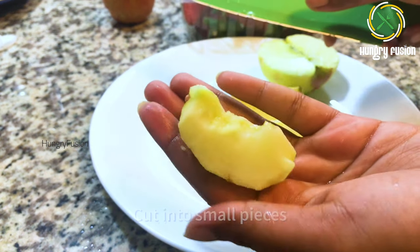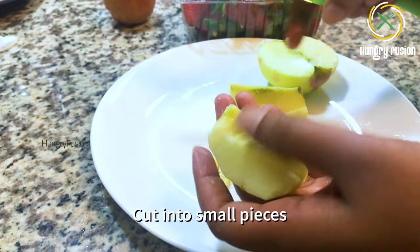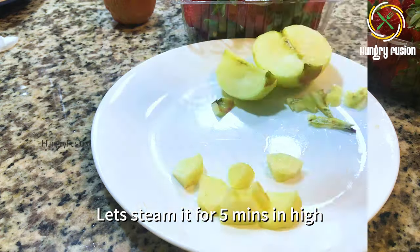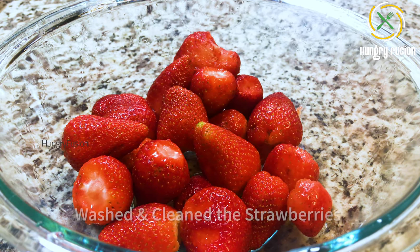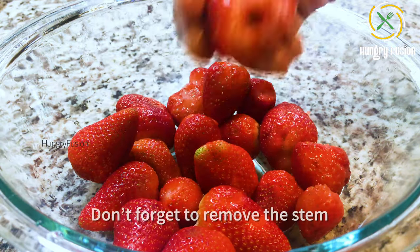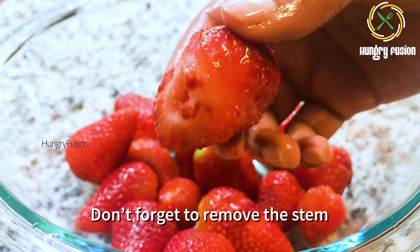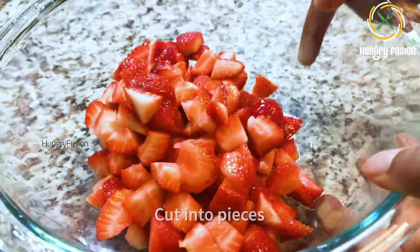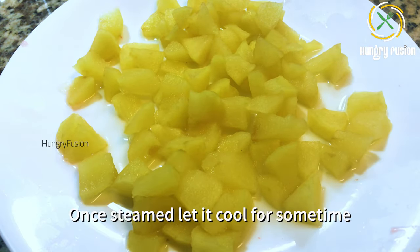Peel the skin of the apples and remove the seeds. Apple seeds are not good for health — they are considered a poison. Cut the apple into small pieces. I am going to steam it for five minutes on high flame. Next, I have washed and cleaned the strawberries and removed the stems.